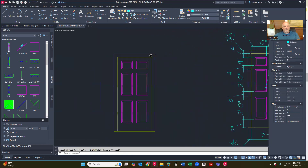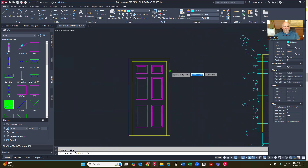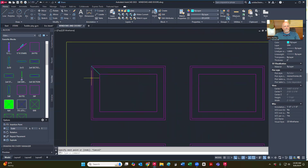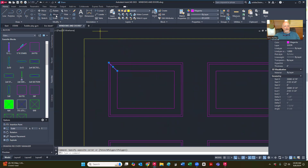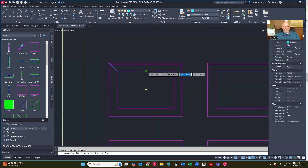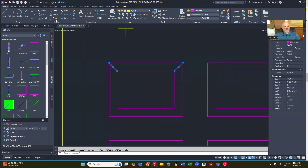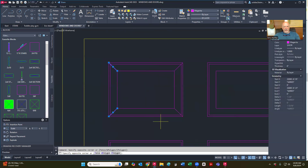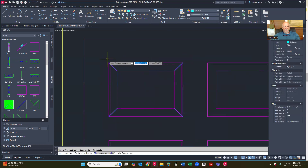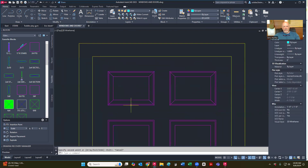Now all I need to do is put my diagonals on there, and I'm going to kind of cheat a little bit on these. I'm going to put one in there and go ahead and match that property. So I click on match properties, click on this line here, and then I can click on that line and it makes it the same layer. I'm going to highlight this line and do mirror — mirror this object here, which just puts it over like that. I do not want to erase it. Then I'm going to do the same thing again going in the other direction. Now I'm just going to copy these and place them over here. So that's done.